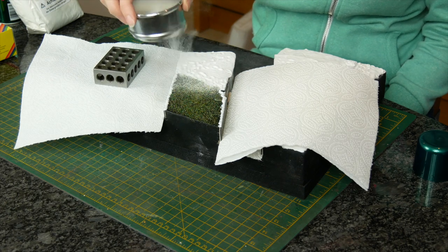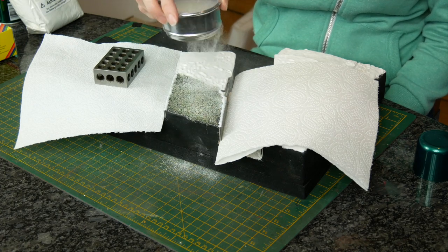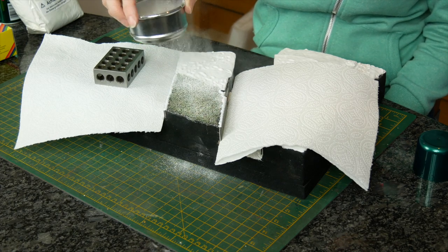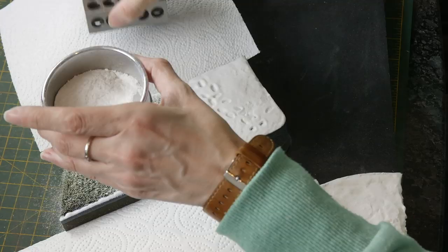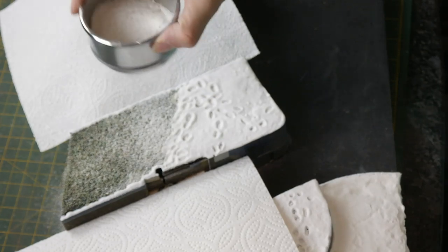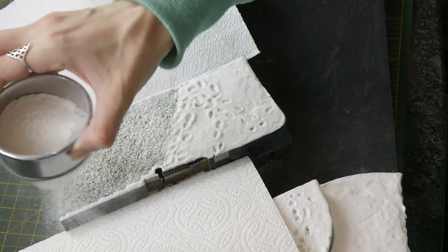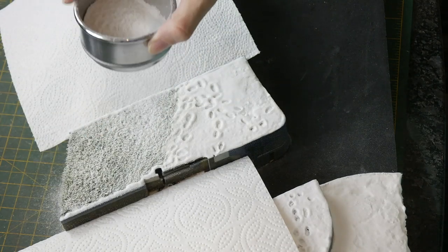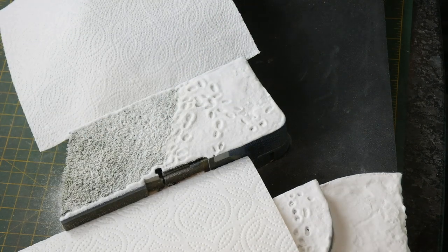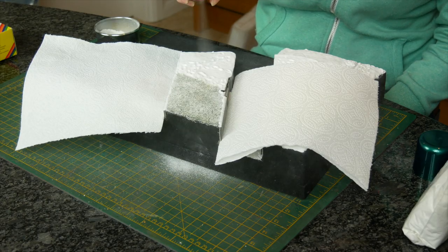My favorite product for putting on is actually micro balloons, but I thought I'd do something a little different here just to show you that there's more than one product. This is NOC powdered snow — it's very similar, it's a light powdery substance and it builds up really nicely into thick depths of snow. It goes on more smoothly if you use a sieve, and actually this powdered snow has a few large bits every now and then, which I find the sieve just holds back and stops from coming out into your snow.